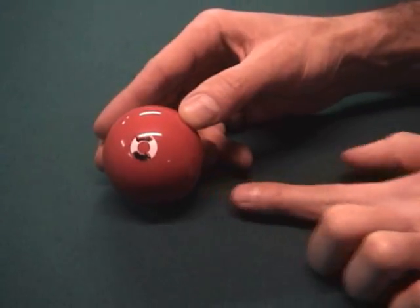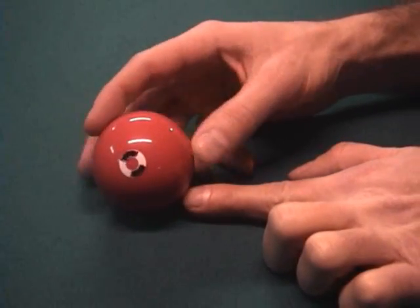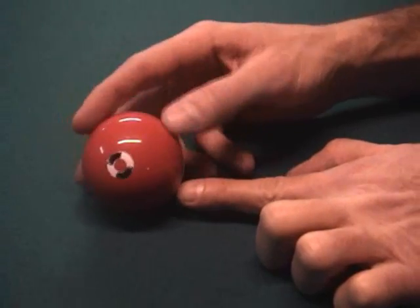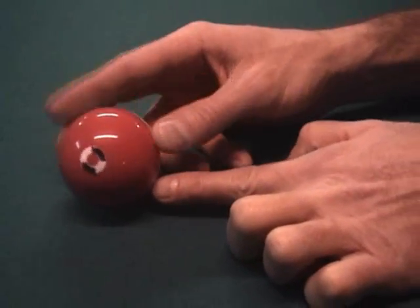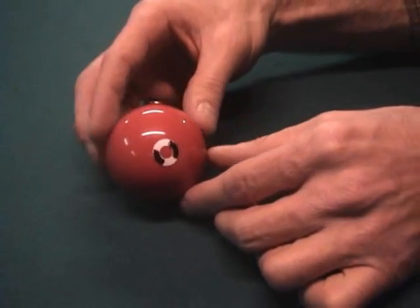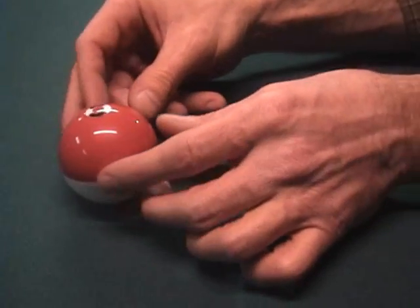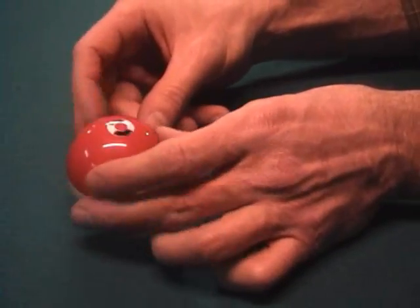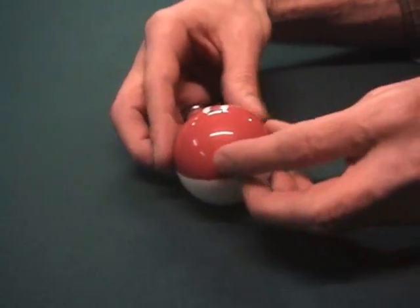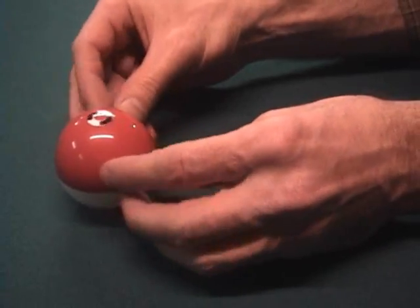When I hit the ball with bottom-left English, the ball will start out spinning this way and sliding as it travels. Eventually some of that bottom spin will be lost and we'll just have the side spin remaining. The ball will have stun at this point, sliding across the cloth as it spins with left spin only.